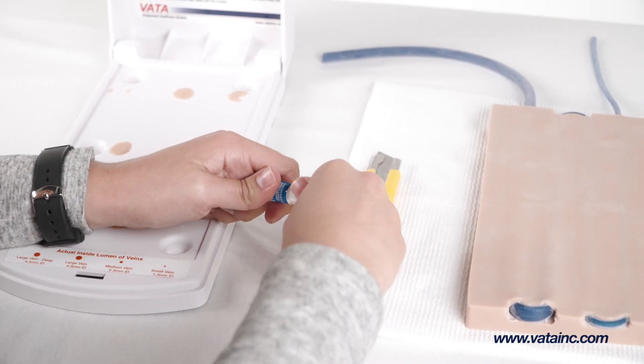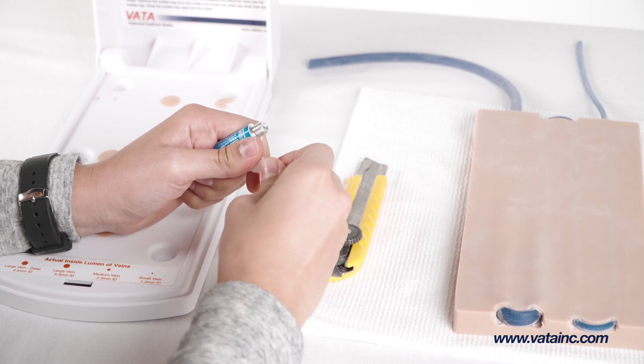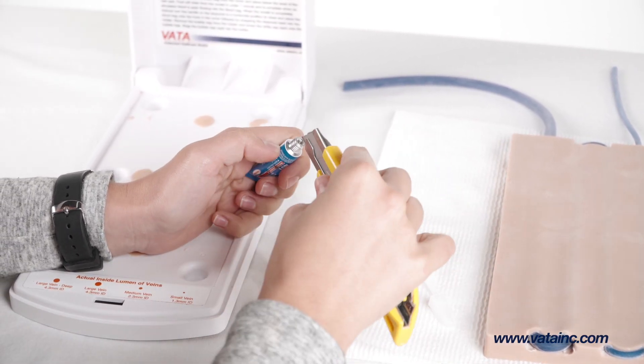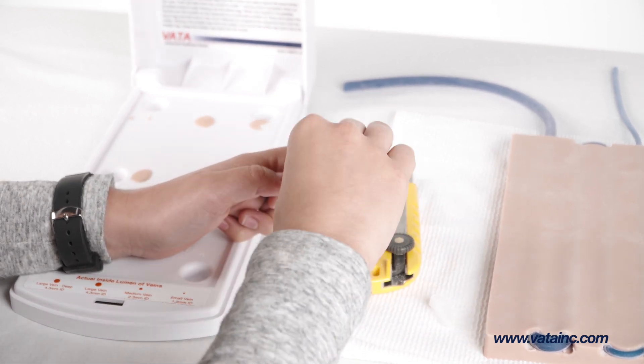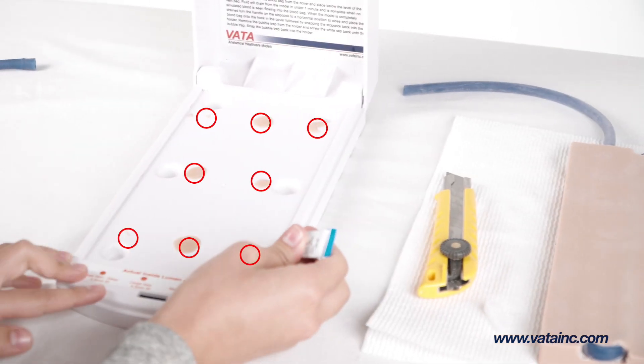To glue down the new skin and vein pad using the supplied tube of glue, start by removing the cap and making a small hole to allow the glue to flow. Replace the tip and place a small drop of glue, no bigger than a pencil eraser, on each of the previous glue spots.